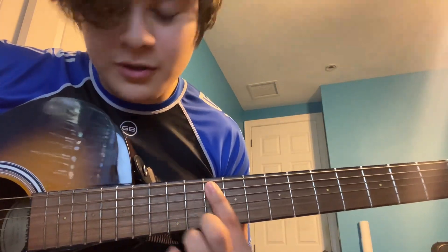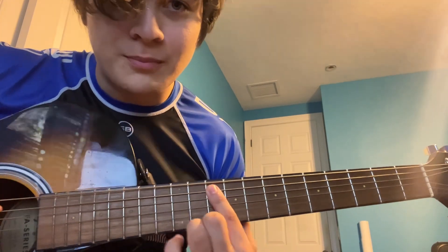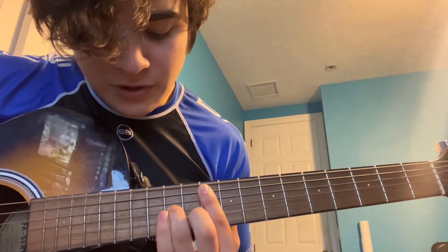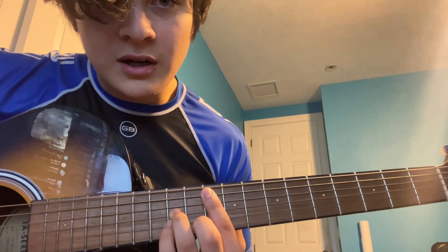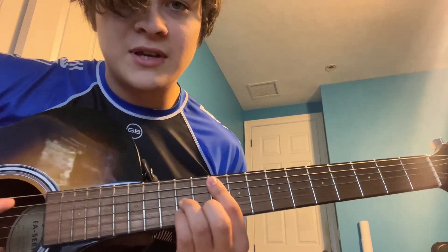We're gonna bar — that means push down multiple strings with one finger. We're gonna bar the 5th and 4th strings at the 10th fret. We're gonna use our ring finger on the 12th fret of the 3rd string, and our pinky on the 12th fret of the 2nd string. And that's a G flat at 11. And that sounds like this.